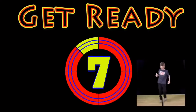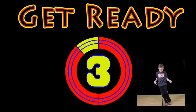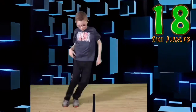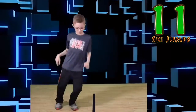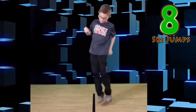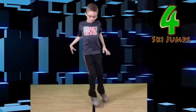Get ready, Ski Jumps! Jump! Jump side to side! You can do it! Nice job everyone!